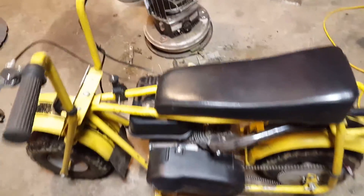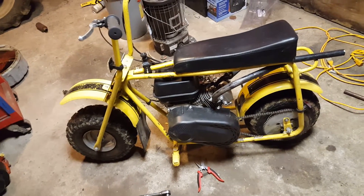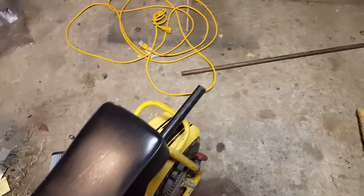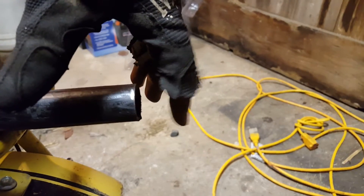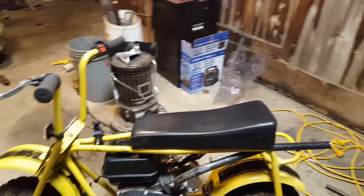I'm going to fire this thing up real quick and let you guys hear it — it sounds really, really nice. There's the air filter and stuff; I don't remember if I showed that. Let's get this started. I'm not going to rev it because I don't have it all finalized right now, but once I do I'll put it up.